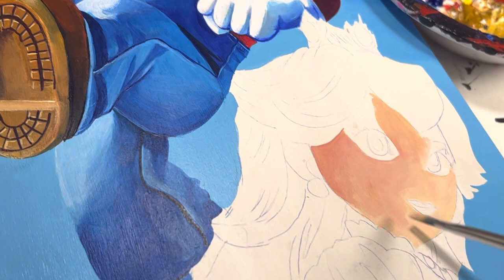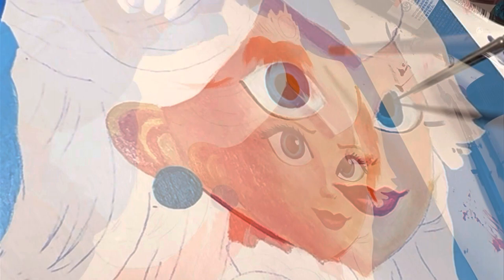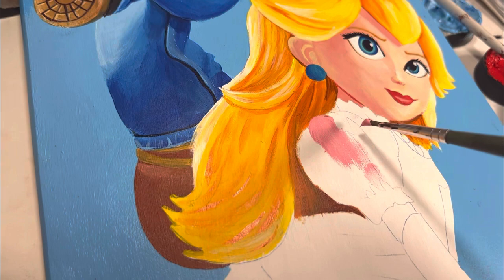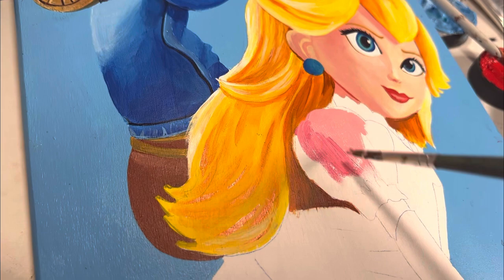I will come back to Mario at a later time to do a little bit more detail. For now I am focusing on Princess Peach. I am using the Liquitex pink and rose for Princess Peach's sleeves — it is a very similar color to the Angelus Direct petal pink that I used for the bottom of her dress.